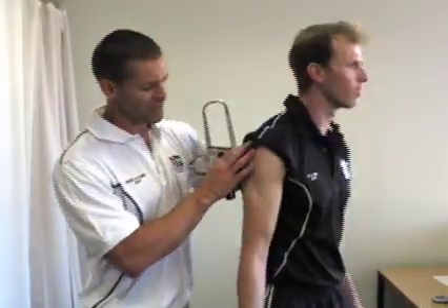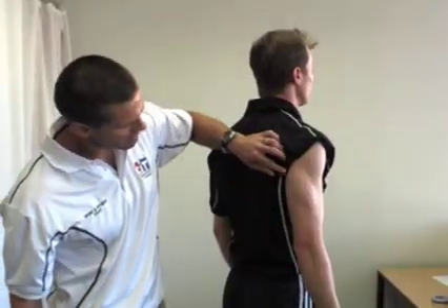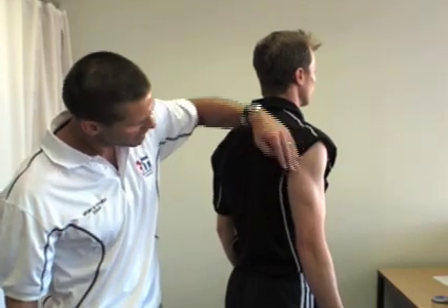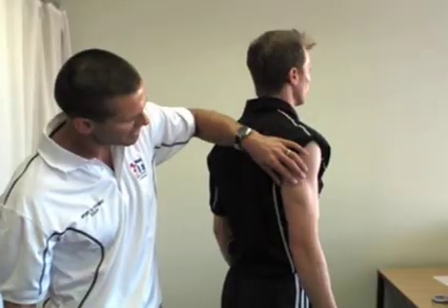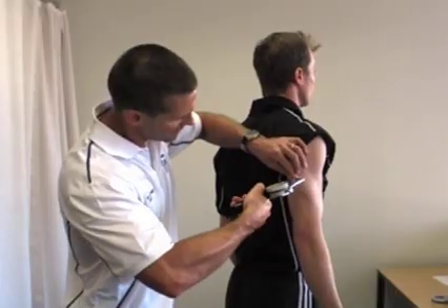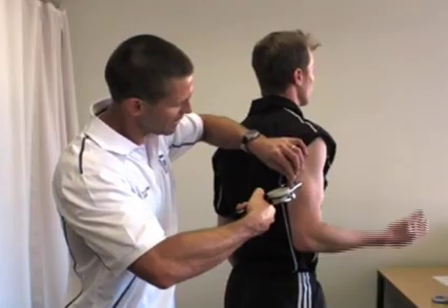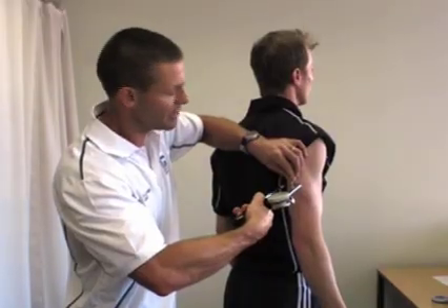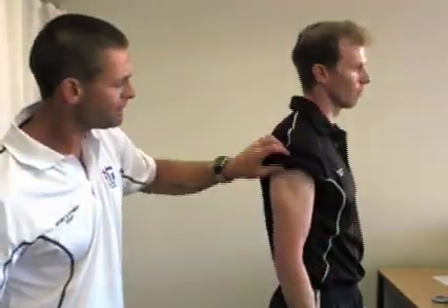For the tricep, if we turn Simon around, we can see definition in his tricep and we've got the cross right in the middle of where we want to take the skinfold. Same deal — we're taking it parallel to the tricep and also parallel to the humerus. We grab the skinfold right on the cross, put the calipers on, ask Simon to do a quick halfway bicep curl and back down, then take the measure which is 5.2mm. Take it off and give it a rub.